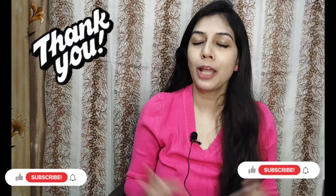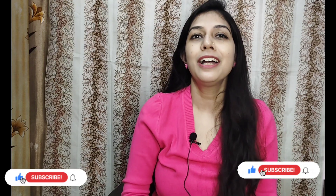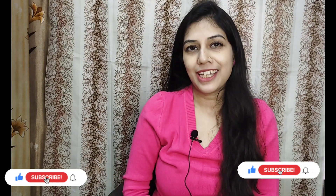This is my Amazon haul today — how do you feel? Let me know in the comment box. If you like this video, please like, share, and subscribe. Till then, have a great day. Thank you, bye bye.